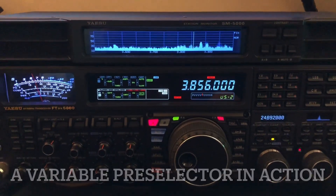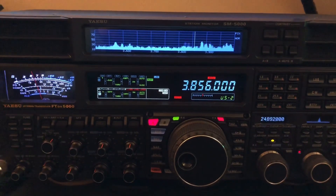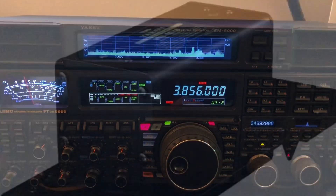Hello, N4HNH here. Just a super quick video for those of you who haven't watched some of the videos in the past where I talk about a new tuner which is a variable pre-selector.